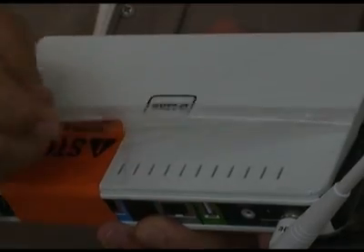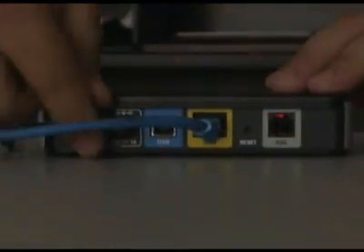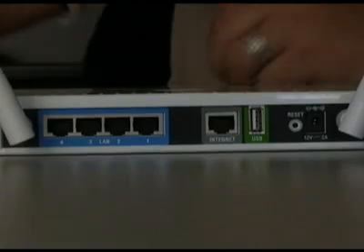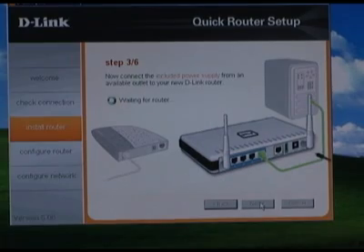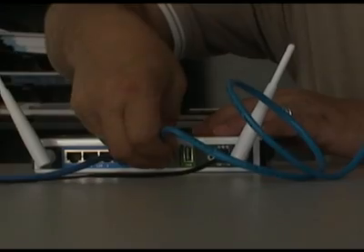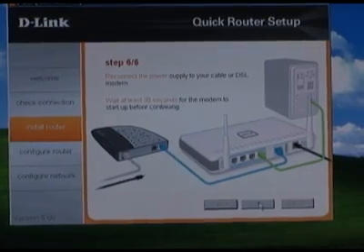There is also a plastic film that needs to be removed because it blocks the vent holes. Disconnect the power from your broadband modem, then disconnect the ethernet cable from your modem and connect it to one of the four blue LAN ports on the back of the DIR-825. Connect the router power supply to a power strip, then to the router. The wizard will now determine what model of router you have and upload some basic settings — this could take a couple of minutes, so be patient. Connect the provided ethernet cable into the gray internet port on the router, then connect the other end into the ethernet port where you disconnected the cable from your modem. The last hardware step is to reconnect your modem's power.